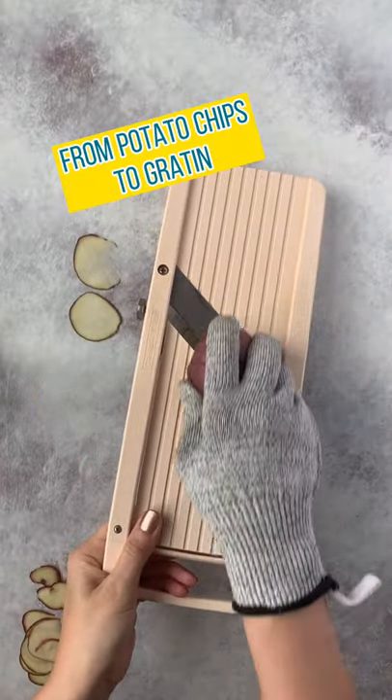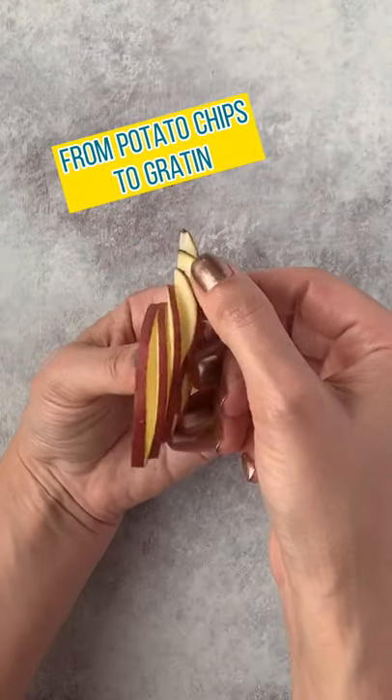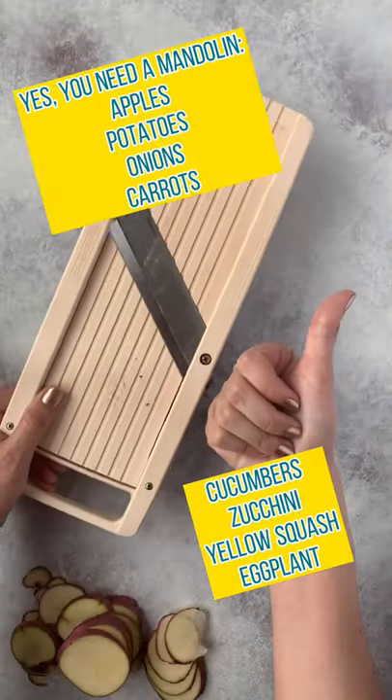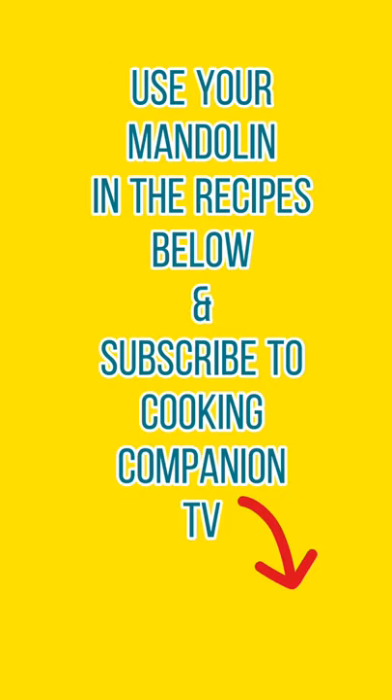It's super great for potatoes, whether you're doing super thin potato chips or super creamy gratin. And what's this? Brussels sprouts? You can use it on apples, potatoes, onions, carrots, cucumbers, zucchini, yellow squash, eggplant, and more.